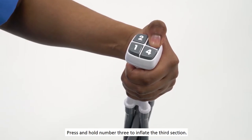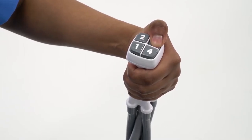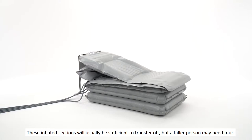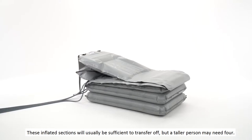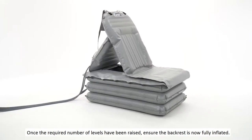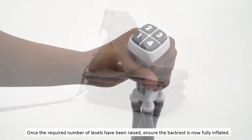Press and hold number three to inflate the third section. These inflated sections will usually be sufficient to transfer off, but a taller person may need four. Once the required number of levels have been raised, ensure the backrest is now fully inflated.